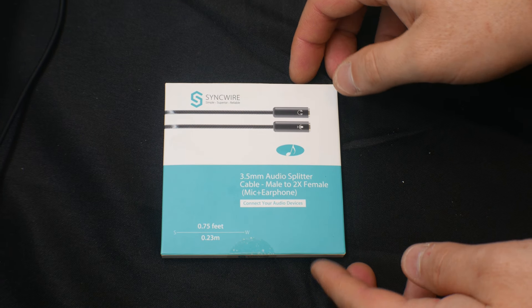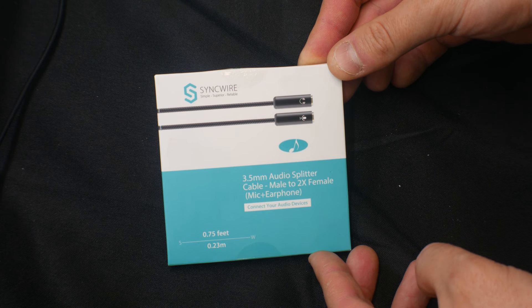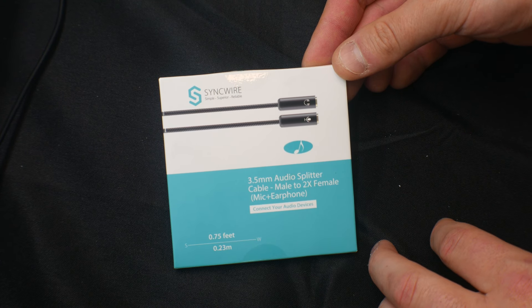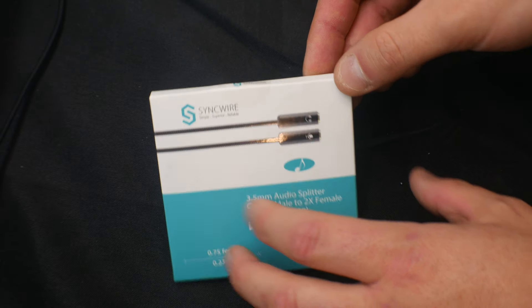Hey guys, welcome back! Today we are reviewing Sync Wire's 3.5mm audio splitter. This is male to two times female, so this is for connecting your devices — your mic or your earphones.